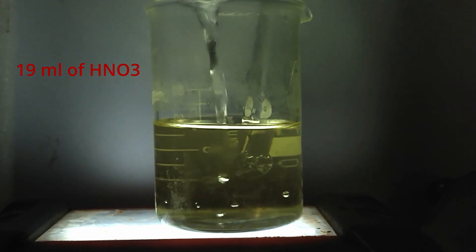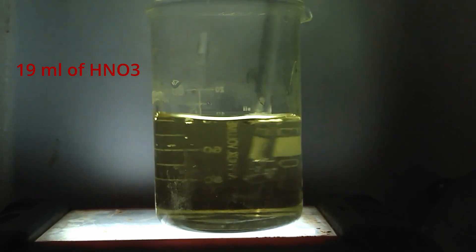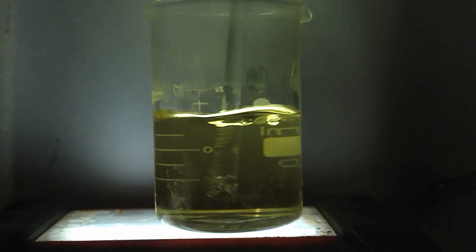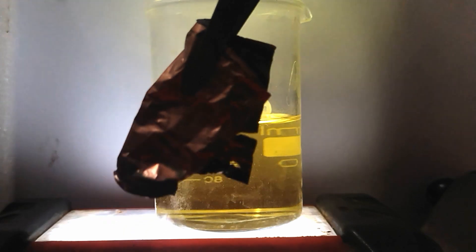And as expected, the solution turns yellow, an indication of its extreme reactivity. The mixture is strong enough to dissolve gold and platinum. But since I am too rich, I will use a copper foil instead.